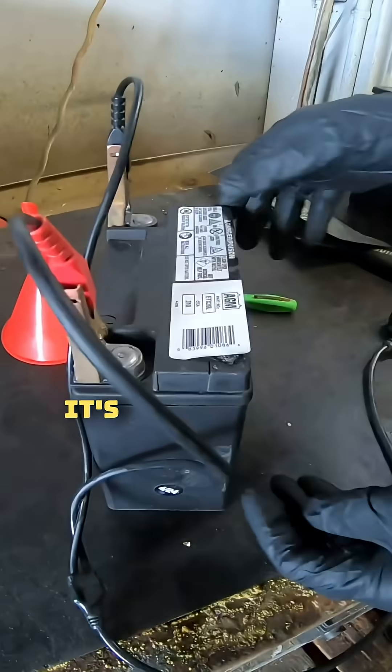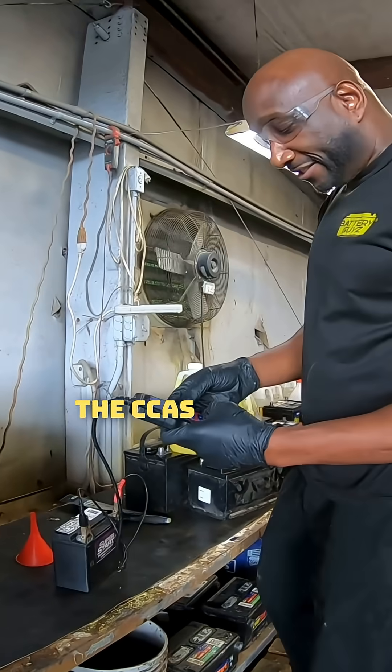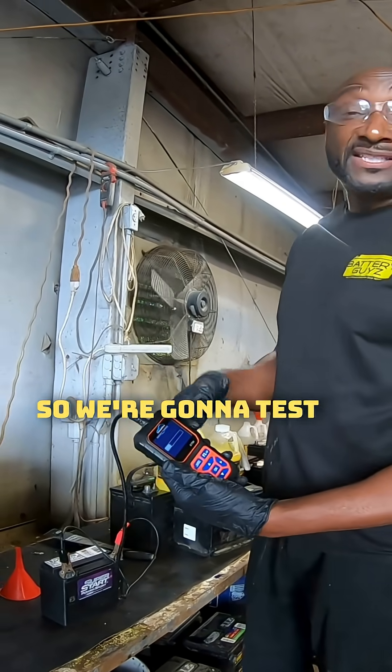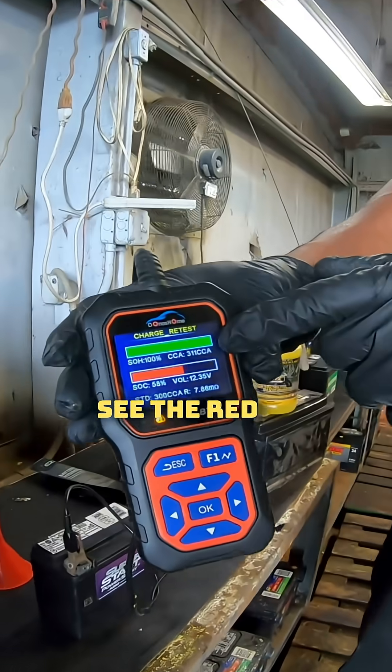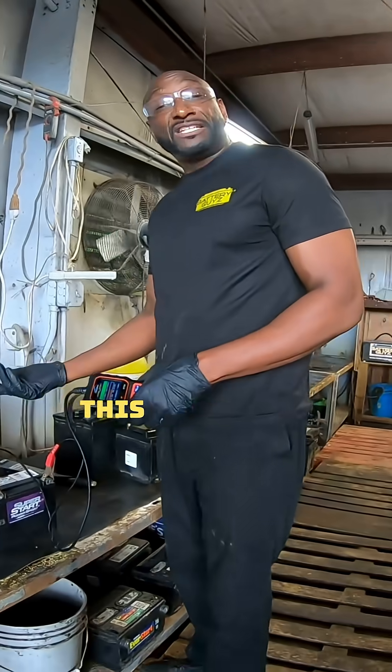What we have here is a motorcycle battery, only a year old — April 24. It's supposed to have 310 CCAs on it, so we're going to test it at 300. See the red indicator here, meaning that the battery is dead.